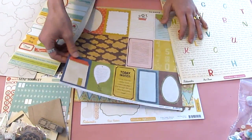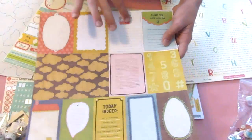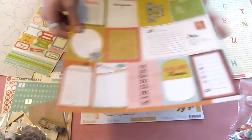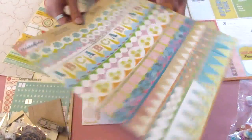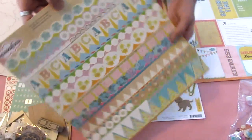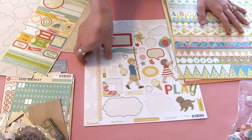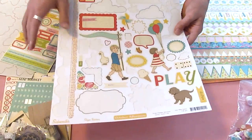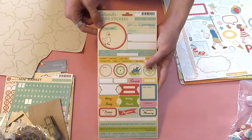I also grabbed this piece from the Crate Paper Neighborhood Collection, just because I thought I could use some of the elements in here for this layout. I really love this sort of postcard style. And then I grabbed this sticker sheet from Sassafras — I'm not 100% sure which collection this is from, but there are some really nice border stickers on there. These are actual peel-off stickers. Lastly, for the Sidewalks range, I am using the shape stickers — I've already used quite a few of them. And then I'm using the Sidewalks word stickers, which are matching the collection.